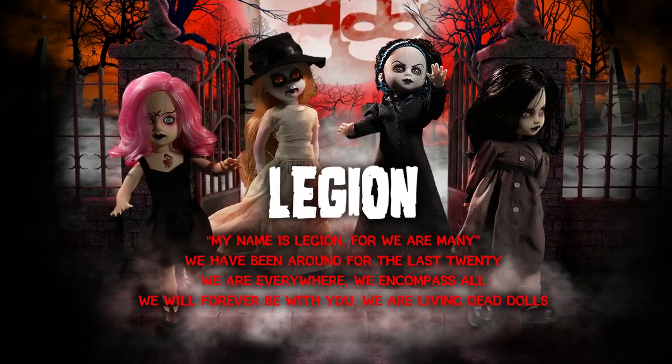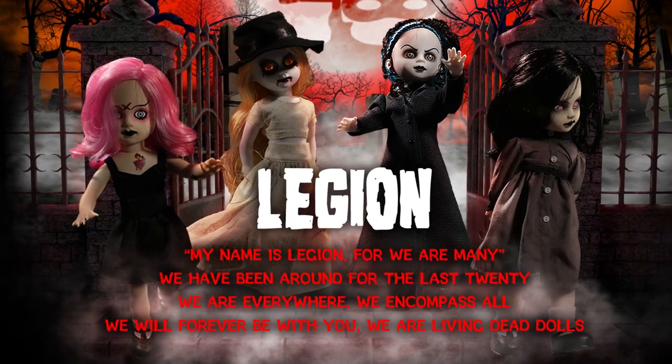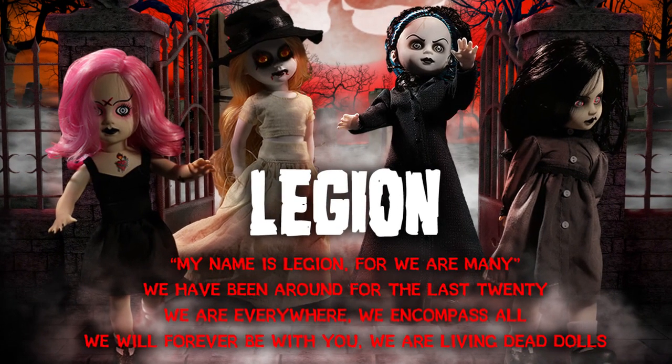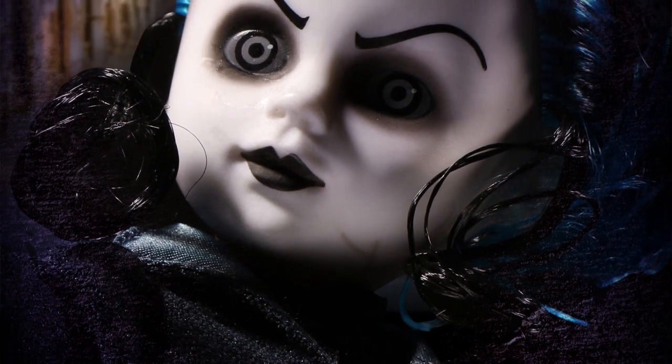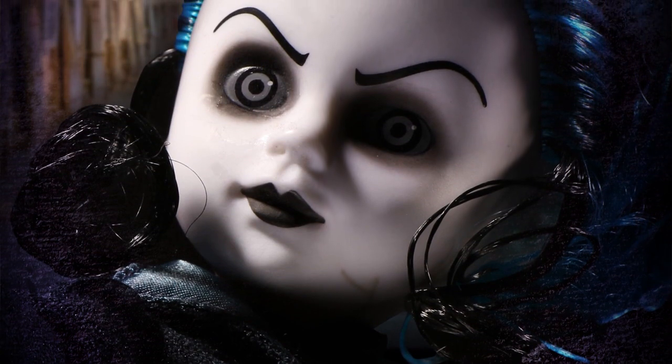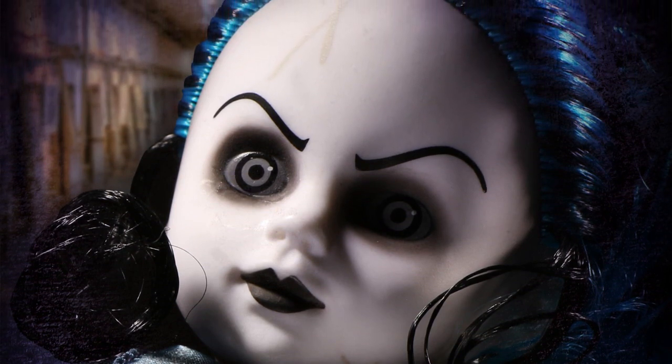Up next, we have Legion. Her chip is: my name is Legion, for we are many. We have been around for the last 20. We are everywhere, we encompass all. We will forever be with you — we are a Living Dead Doll. The whole thought behind Legion is that quote, because our newsletter is the Living Dead Dolls Legionnaire. We kind of look at our fans as the Living Dead Doll legions. We're a group, we're an army — a mass of collectors, of friends, of family. We all have something in common, and that's Living Dead Dolls. So Legion kind of represents the whole 'we are many' kind of thing.